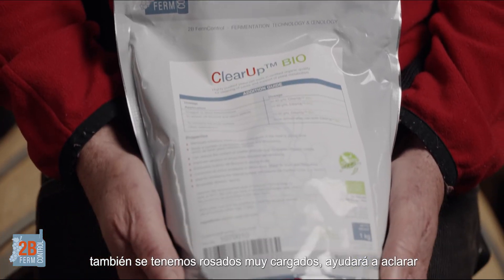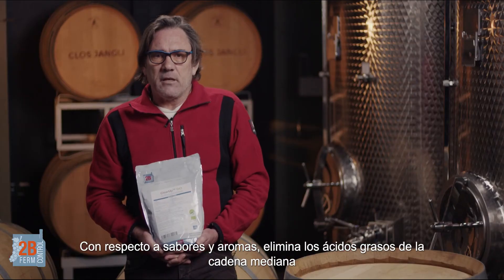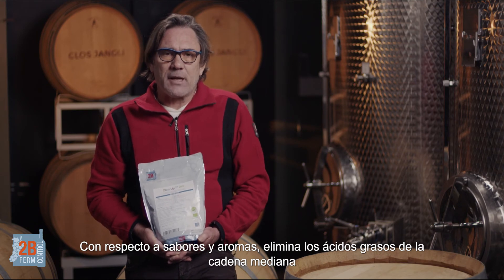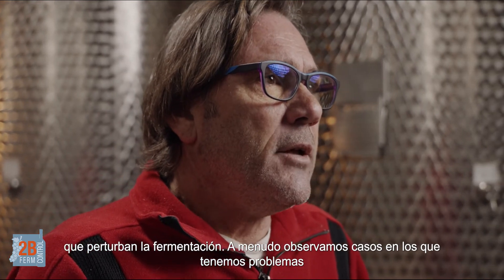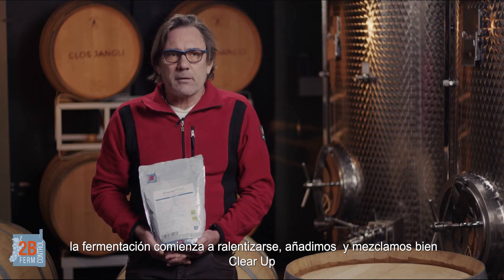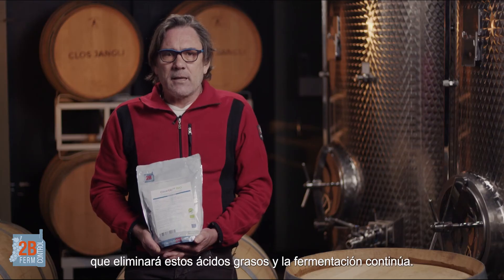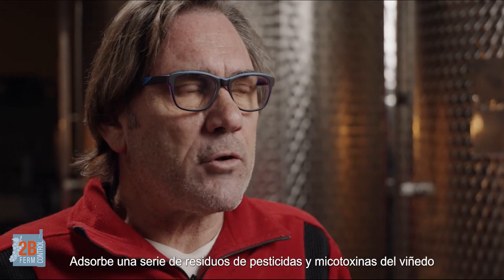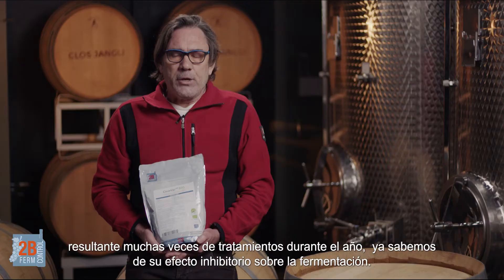Grab the ClearUp and it will help us out there. Relating to flavours, it removes the medium-chain fatty acids which hassle our ferment. So often we've had cases where you see you're having a bit of a problem with your ferment, it starts lagging — you add a bit of ClearUp into it, stir it up, it'll take those fatty acids, settle them out, and your ferment carries on. It also binds a number of pesticide residues and mycotoxins from the vineyards, from the spraying regime which have occurred during the year. We do know that those also inhibit our fermentation.